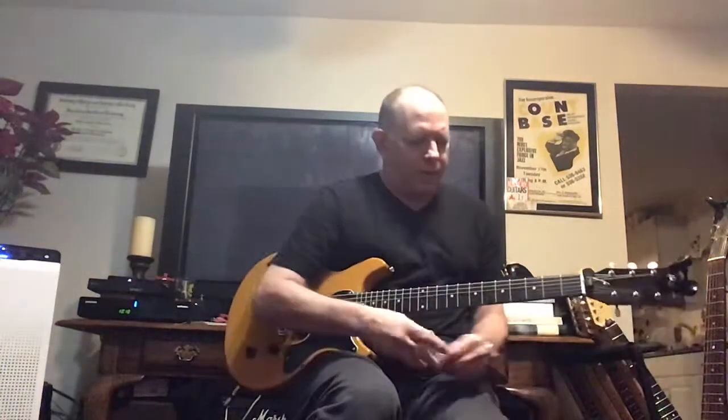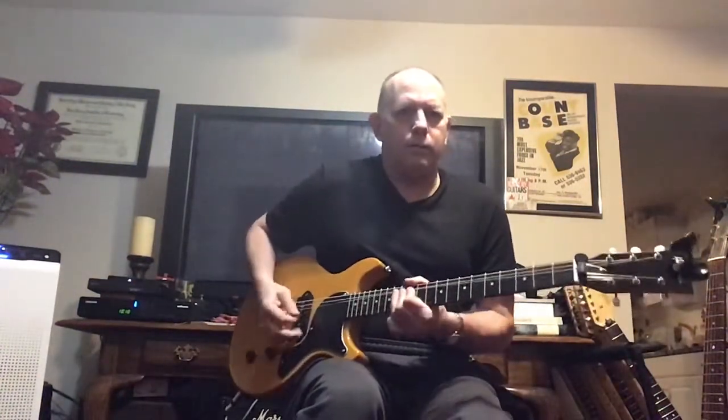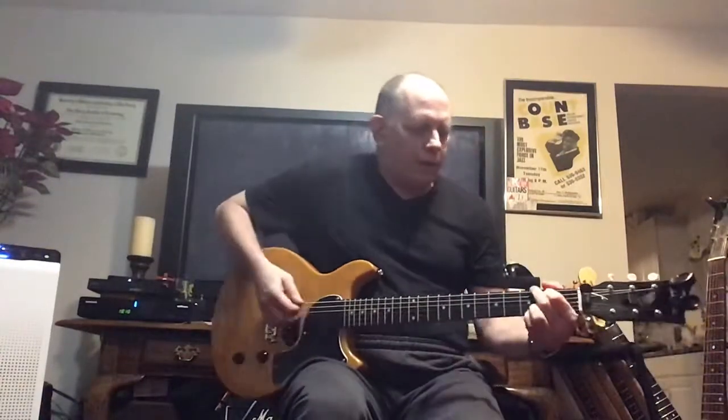My girlfriend got me the Gravity pick as a present — she's so wonderful. I've been using it a real lot lately. A lot of it depends on what you're playing. For electric guitar, the Gravity pick is great for doing leads, and it's okay for strumming too.